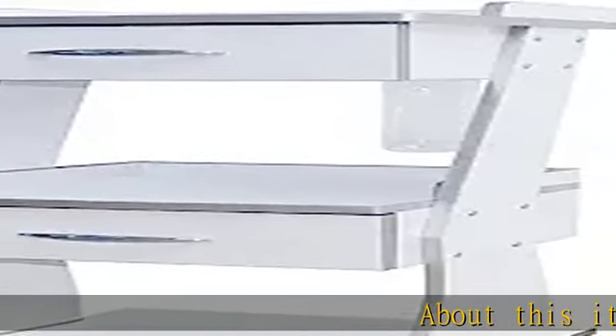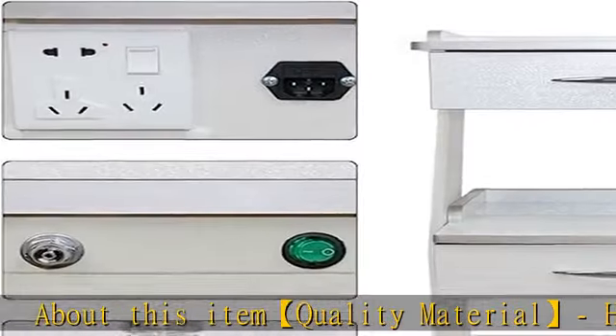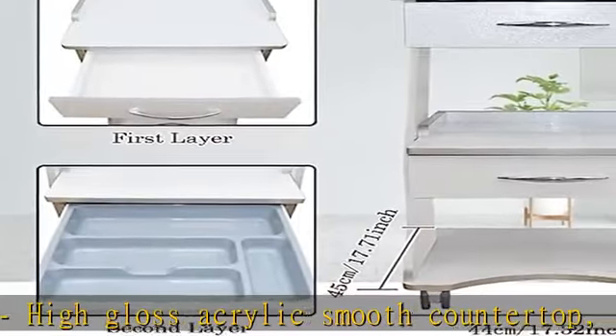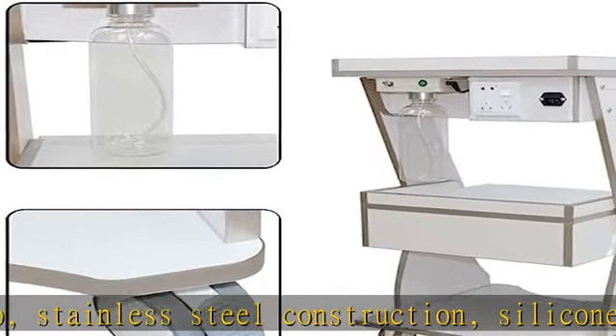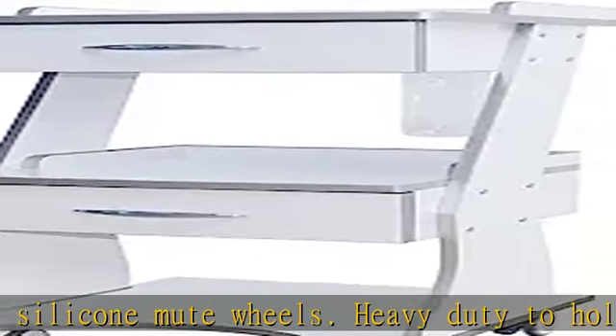About this item: quality material — high gloss acrylic smooth countertop, stainless steel construction, silicone mute wheels, heavy duty to hold maximum 33 lb equipment. Mobile and quiet wheels: silicone mute wheels move quietly and smoothly to anywhere you want, with two brake casters for fixing.